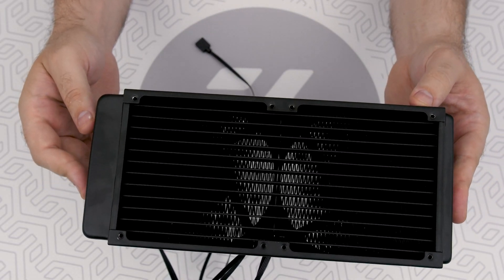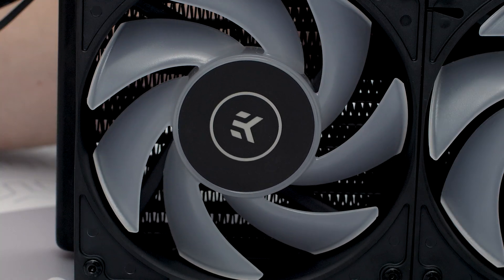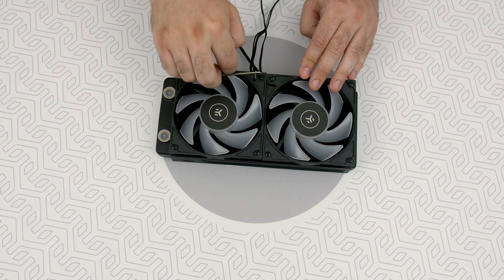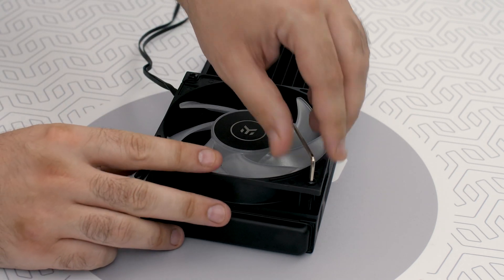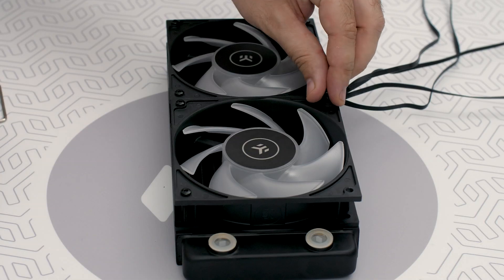Now the pull setup. Under the EK branded stickers are the electric motors that run the fans. Due to the surface of those motors, the radiator performance is gradually improved in the fan's pull setup. Don't take this the wrong way — we're talking about, at best, a 5% difference. So practically it doesn't matter whether you install the fans in the push or pull setup.